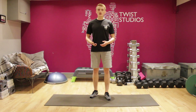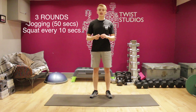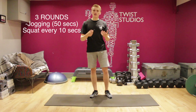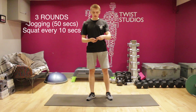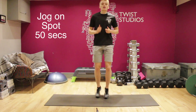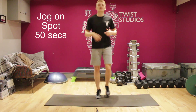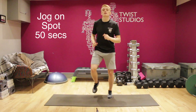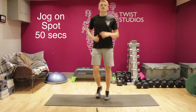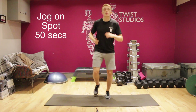Alright guys, let's get ourselves warmed up. We're just going to start off with 50 seconds of jogging on the spot. Every 10-second interval you're going to do one squat and then carry on jogging after that. So 50 seconds on the clock — three, two, one. Just jogging on the spot, nice and light, trying to get your legs warm, trying to get all the muscles in your body warm, trying to get the blood pumping around the body. That's ten — squat.